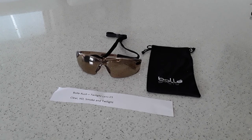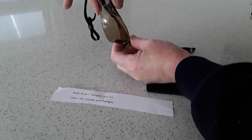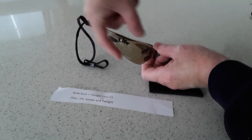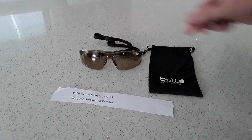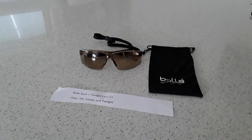Next is the Bolle Rush with a twilight lens — a plastic lens going all the way around with a wide section that bends nicely. There's a slight central obstruction but nothing terrible. These come in clear, HD, smoke, and twilight lenses, and are only five pounds each. The twilight lens is useful for low light outdoor conditions. I tried these outside — not my favorites. They give a slight brown tint to everything and don't seem to enhance the target face at all. But they are very comfortable and worth a look.